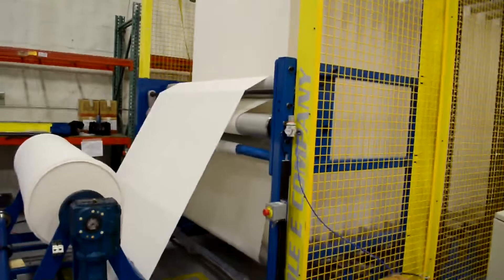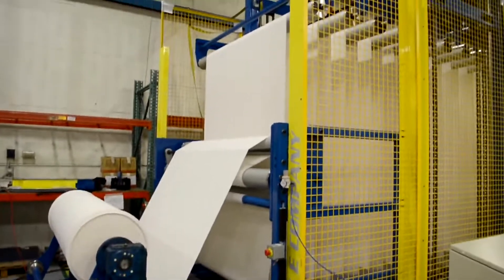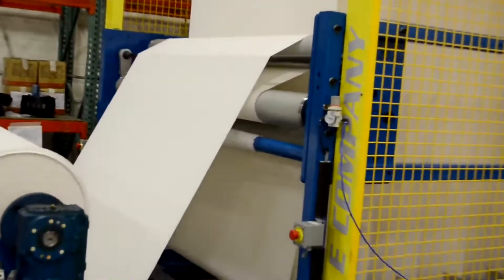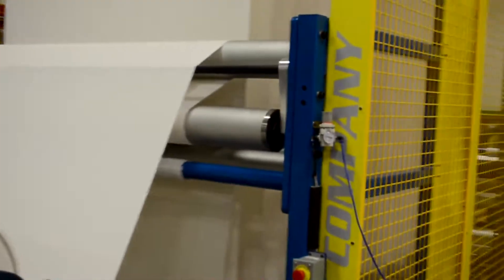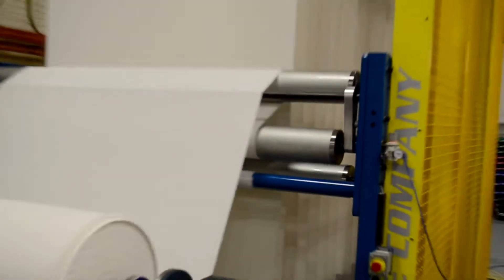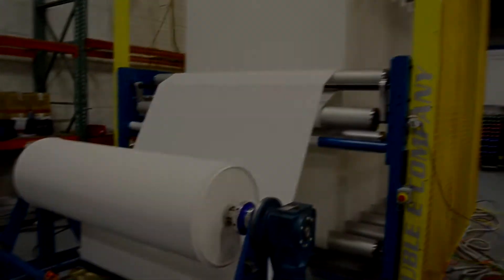At the outfeed end of the machine there is a dancer loaded with a precision air regulator that controls the outfeed tension. In our case we have a small Double E rewinder pulling the material from the machine. In practice, the accumulator will dispense into a tenter frame and then into a coater.